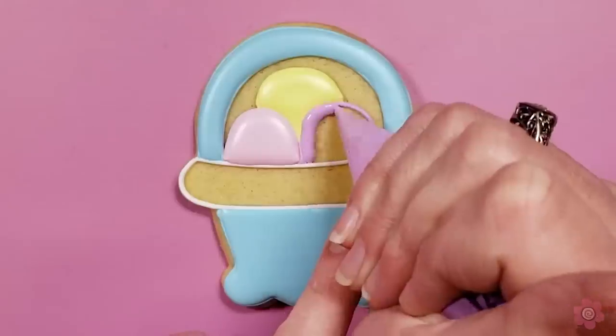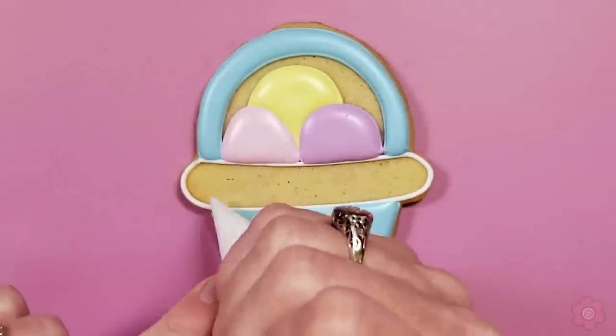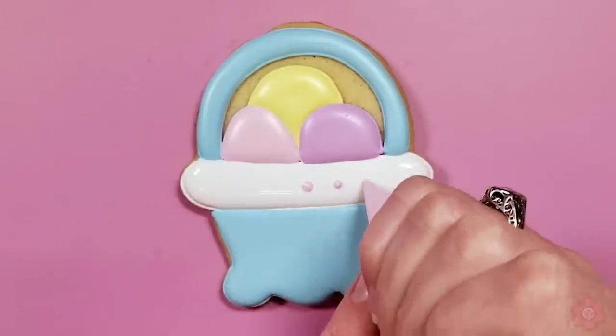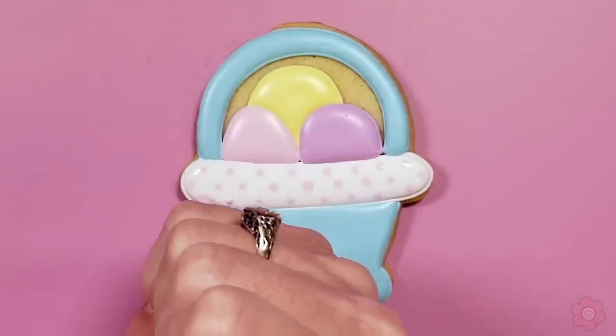For the final flood it's that white section, which is a piece of fabric folded down over the basket. To create a little whimsy and also match our Easter Bunny, we're going to add some cute little pink polka dots with our tipless bag.